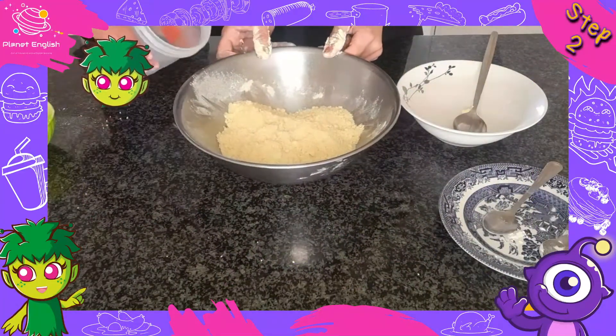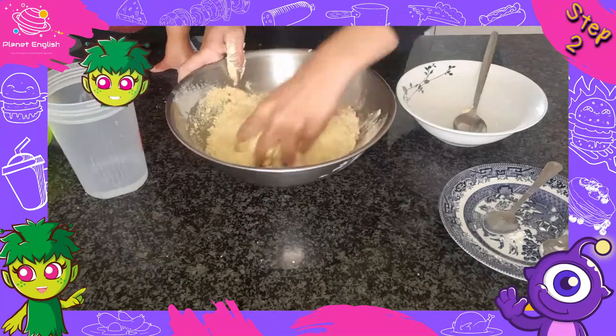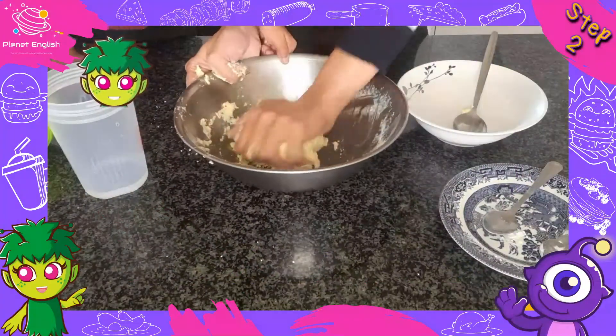Step 2: Slowly mix in the water until it forms a ball of dough, but be careful — the dough should not be sticky.